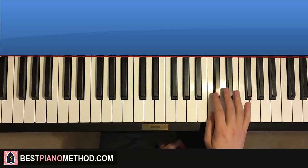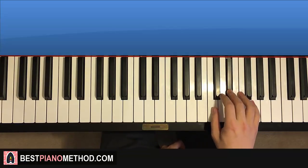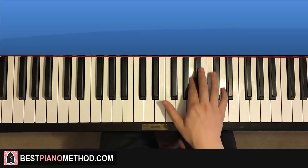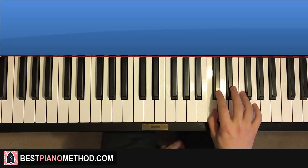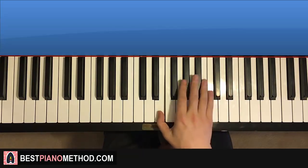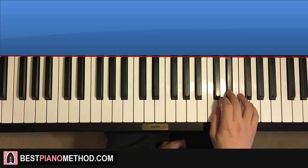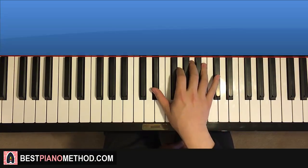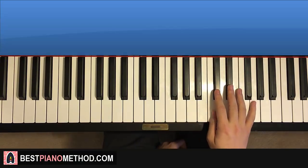One more time, it goes: D-flat, E-flat, C, D-flat, down to E, up to C, down to E-flat, up to A, B-flat, C, D-flat, B-flat. It's a lot of jumps — that's the hard thing about it. Multiple jumps in a row there, and then there's a turn there as well.